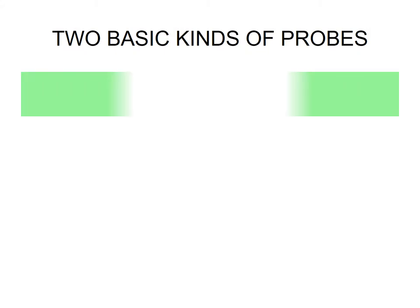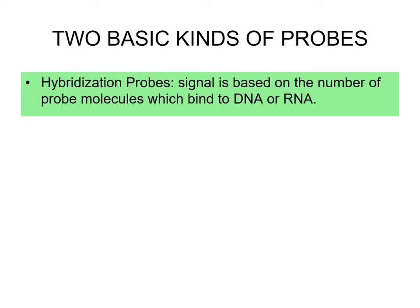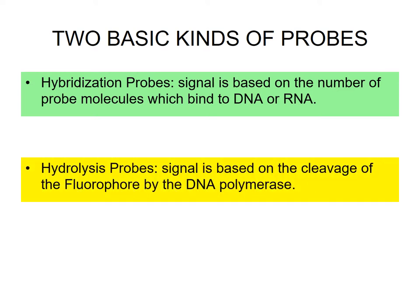There are two basic kinds of probes. The first is the hybridization probe, in which a signal is based on the number of probe molecules which bind to DNA or RNA. The second kind of probe is a hydrolysis probe, in which the signal is based on the cleavage of the fluorophore by the DNA polymerase.